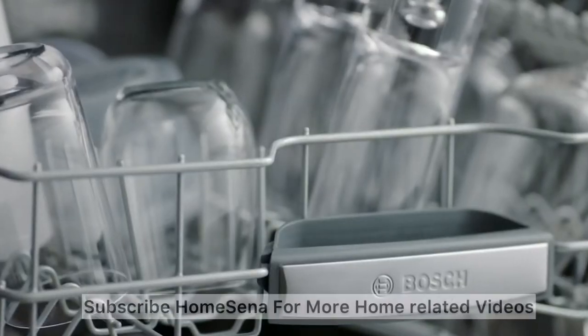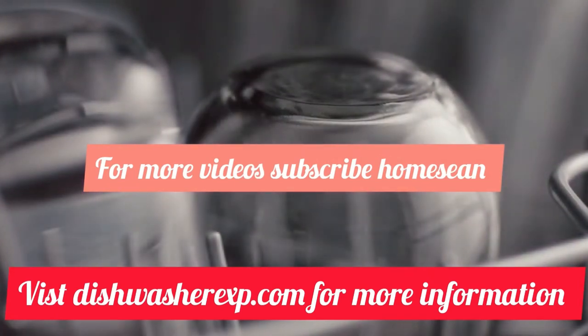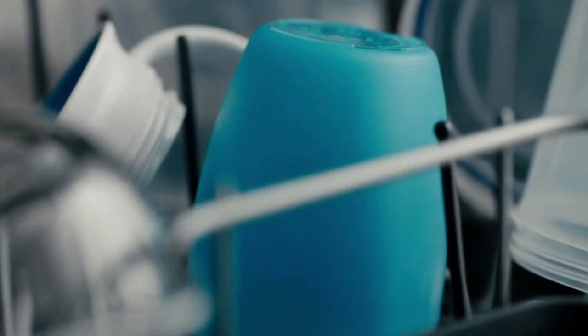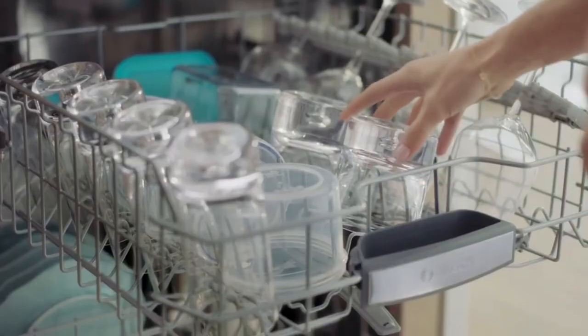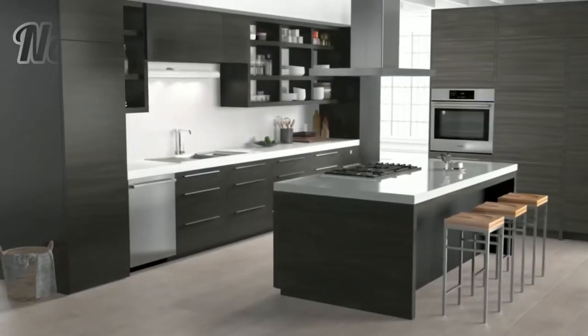Regarding drying performance, the entry-level models' drying is limited, and it is recommended to use rinse aid for better drying results. Drying performance of this series is not as good as that of the higher-priced Bosch series models. A few models do have the extra dry option, which raises the internal temperature and extends drying time for better drying performance.